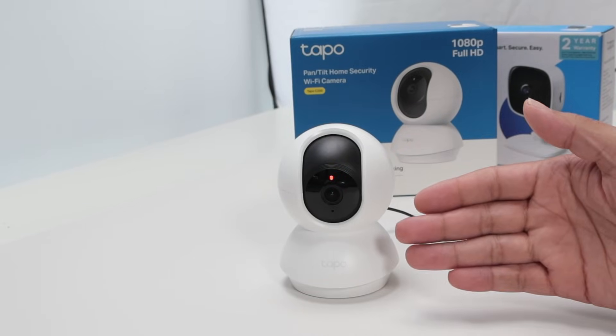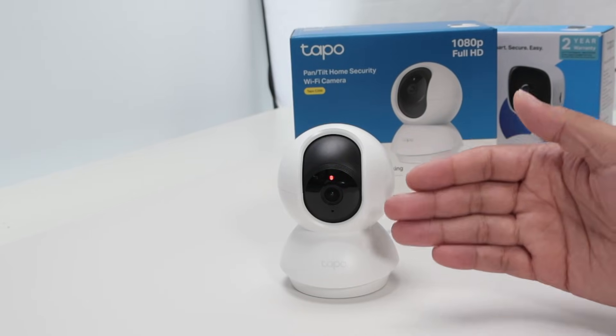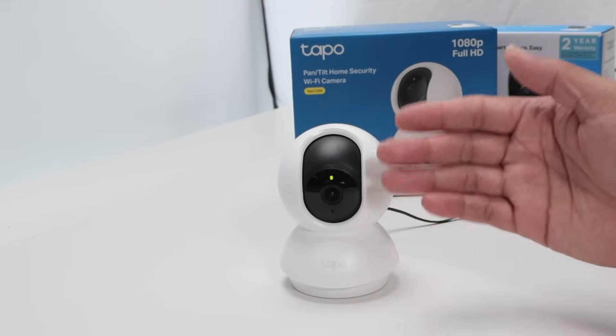Hey guys, let's talk about the TAPO C200 camera setup. Here you see the camera is flashing red and green — it's ready for the setup.